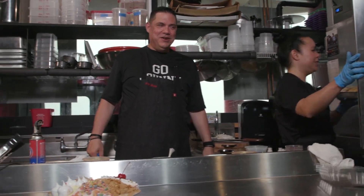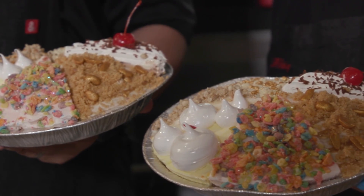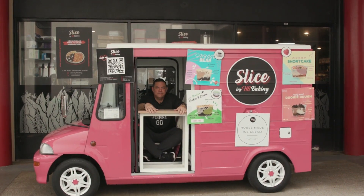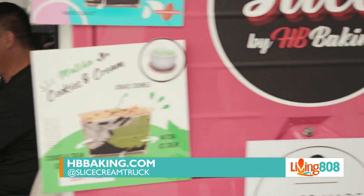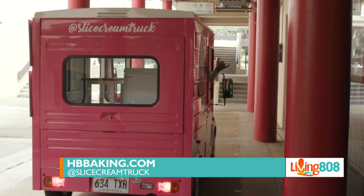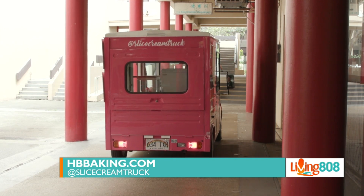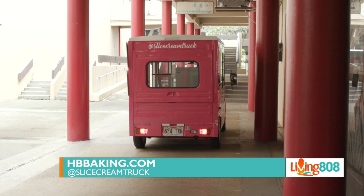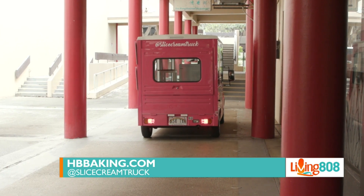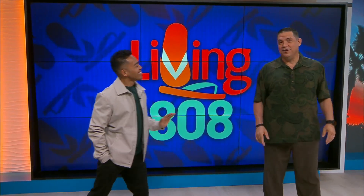Got part-time positions open, should you need it. Not bad — I'm not quite shelf-ready, but it'll be good for family and friends. You want ice cream? I love it, and they've got that little truck too, so they can go to parties and hand out ice cream — super cool — and I got to drive it. Disclaimer: since he's driving the truck, no trees were harmed in the making. HBbaking.com — you can also find them at Sliced Ice Cream Truck.